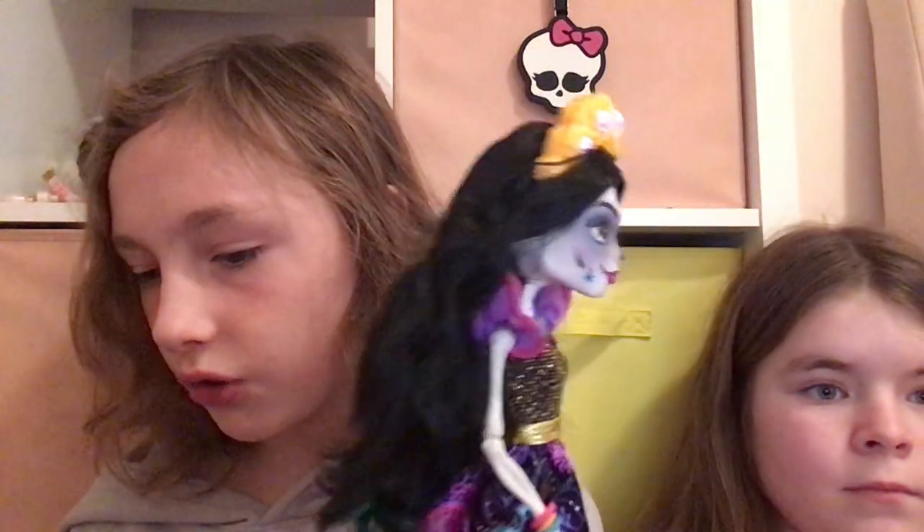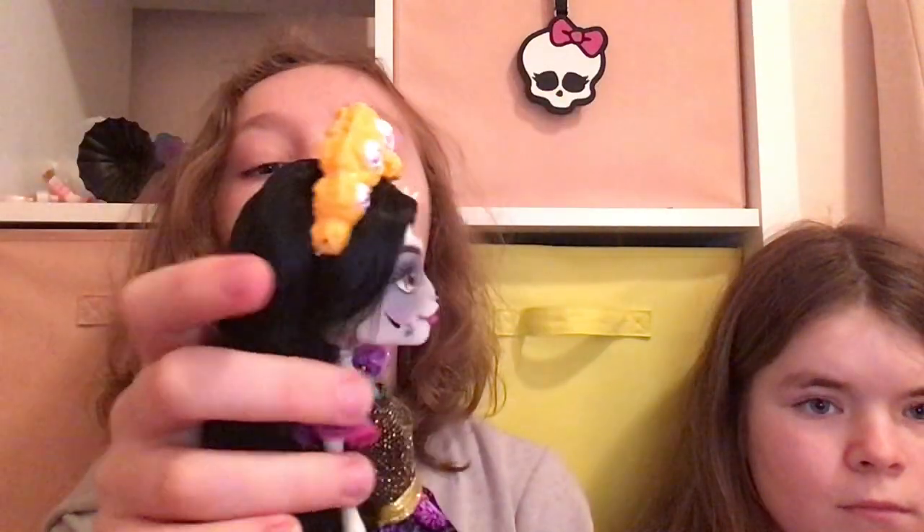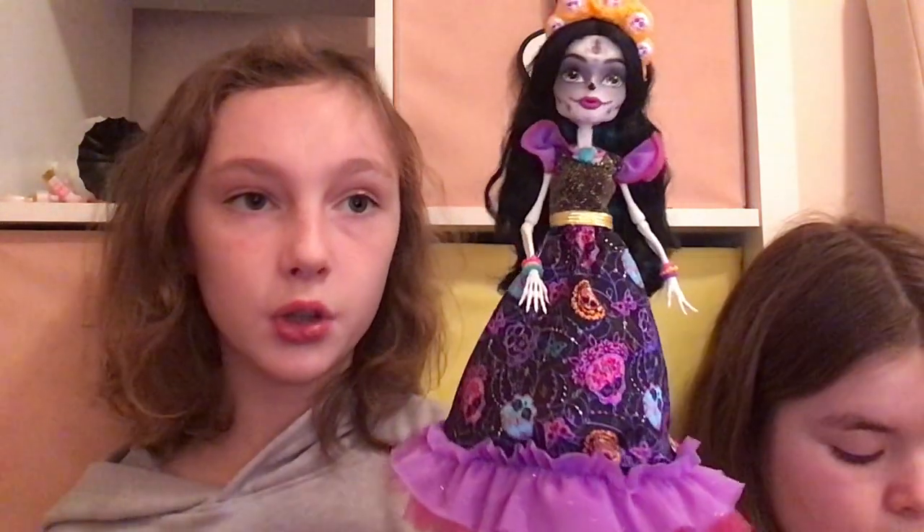This doll overall — we didn't do a fully detailed review — but this doll does have a lot of small little details and she is gorgeous.